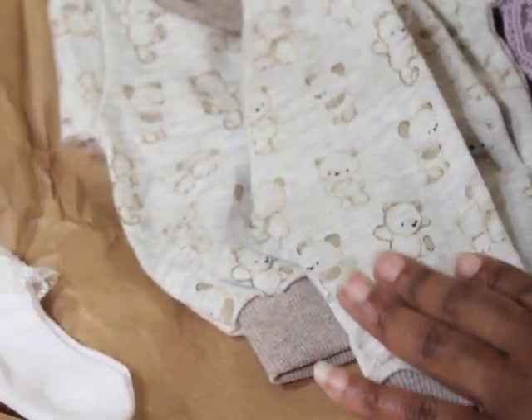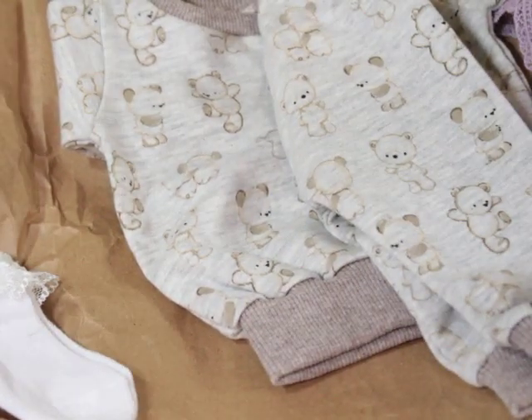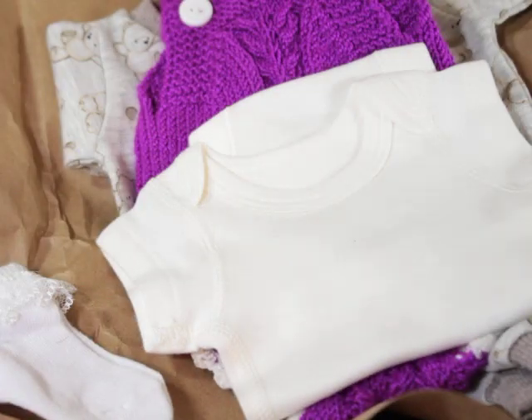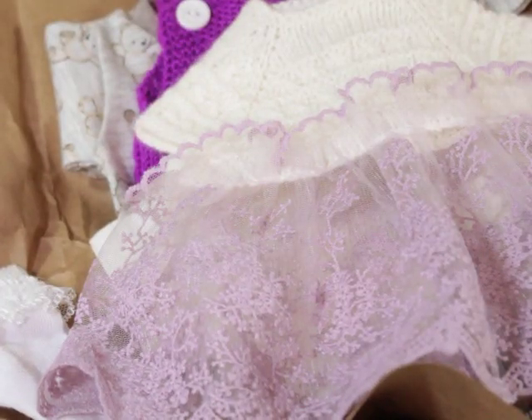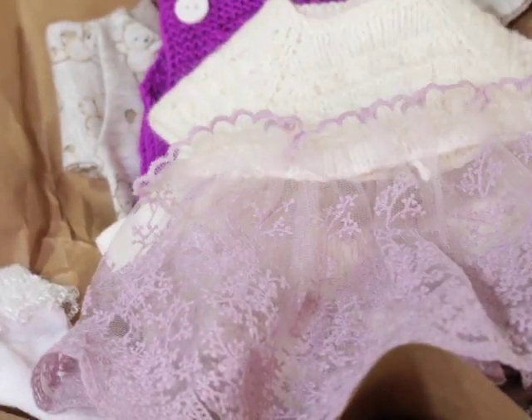Oh my goodness, that is so cute — she's gonna be my little steak-a-poofa, to be real grown. Thank you so much, Valerian Baby Reborn. I know she probably won't watch, but I still like to say thank you. I'm definitely going to put her in these outfits and take photos, so stay tuned.